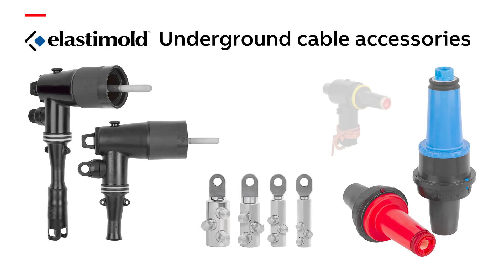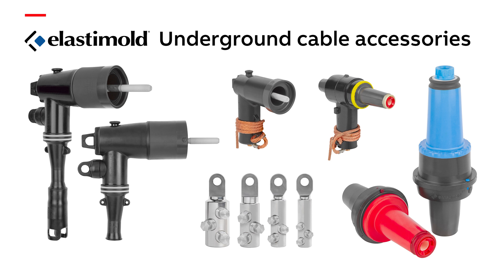The products I've mentioned are just a drop in the bucket compared to the full Elastomold cable accessories line, but I hope they demonstrate to you what we're all about — innovations that add value in terms of safety and reliability to your underground distribution systems.